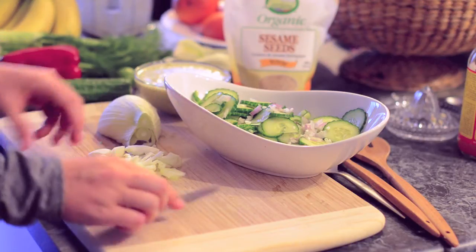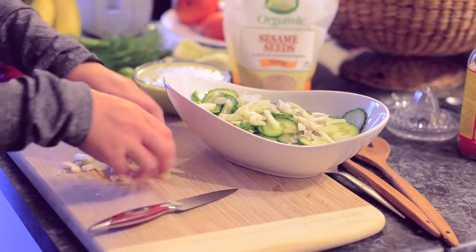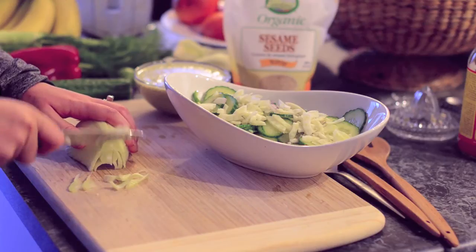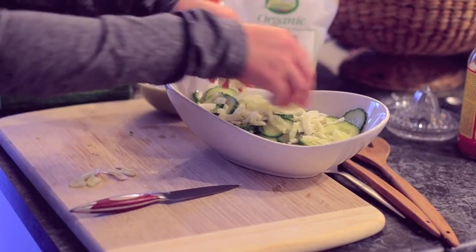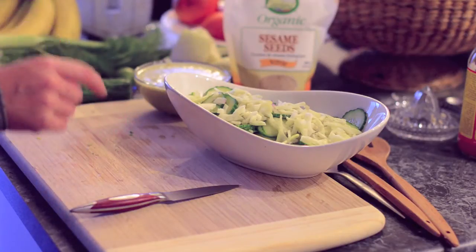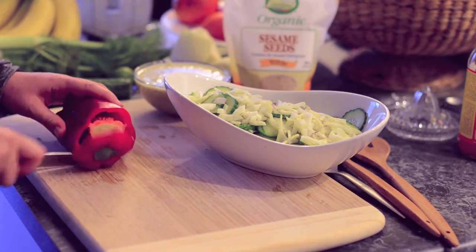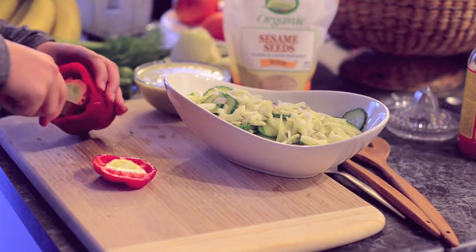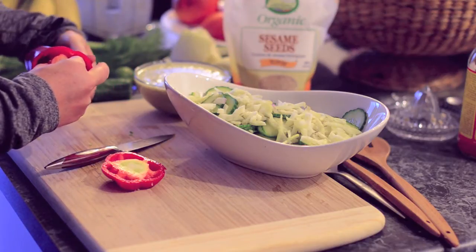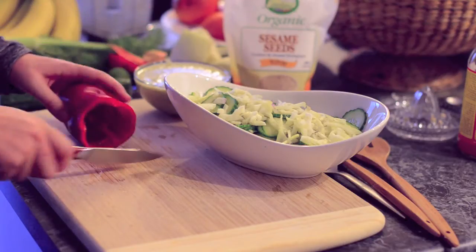Fennel is beautiful and fresh and I love adding it to my summer salads. I'm not going to put the whole thing in because I'm going to save the rest for another time. Now we'll add a little bit of red pepper — you can add it if you want. I'll chop it and get the inside out. Today I feel like doing rings, so let's chop this into rings.